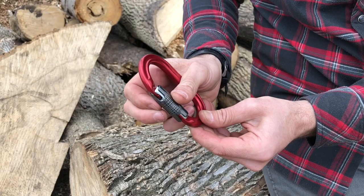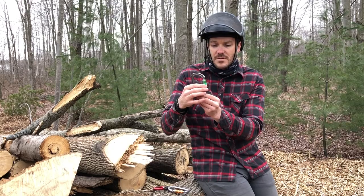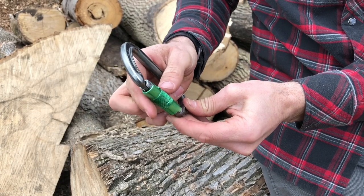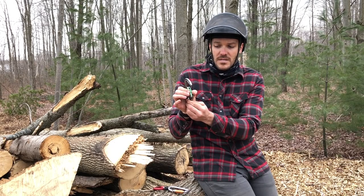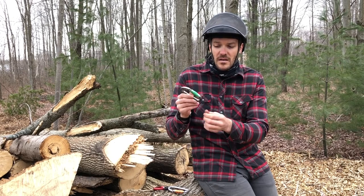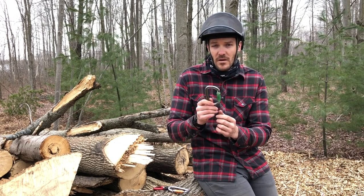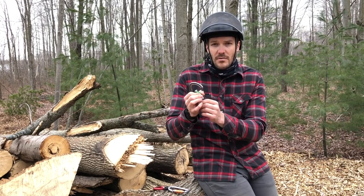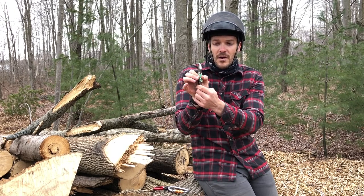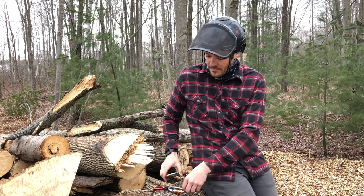Looking at this other DMM carabiner — when I open it and close it, there's a little delay there. I wouldn't completely retire this carabiner. I'd want to go in and lubricate it — probably clean it first, then lubricate it. DMM recommends using duck oil; you can contact them to find out where to get it. That's what they recommend for cleaning and lubricating their carabiners. The barrel just takes a little longer to lock, which could be an issue.